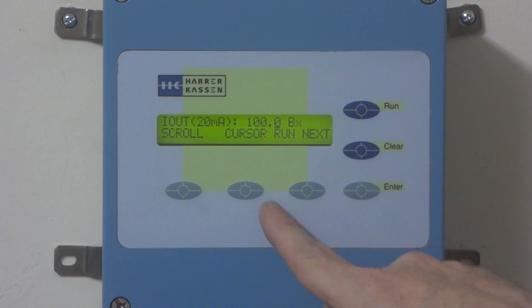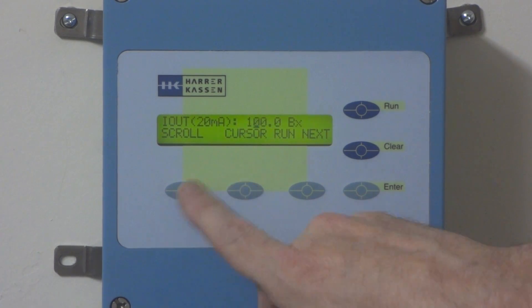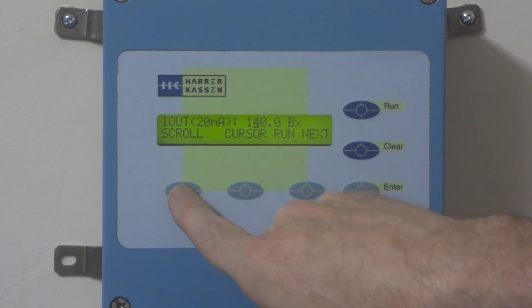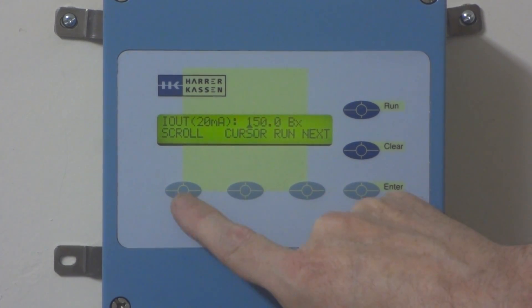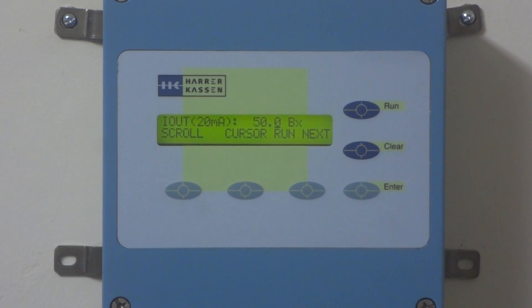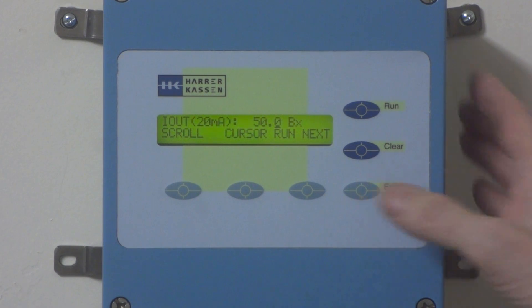The next one says 100. We're going to make it 50, so we move the cursor here. We'll make this a 5, Enter, 0, Enter. Now it's 50. So the 4 milliamp is 20, the 20 milliamp is 50, and now we're ready to perform the reference measurement.